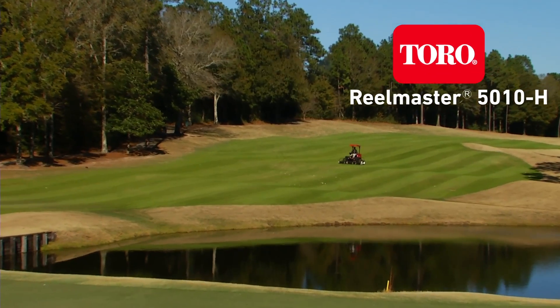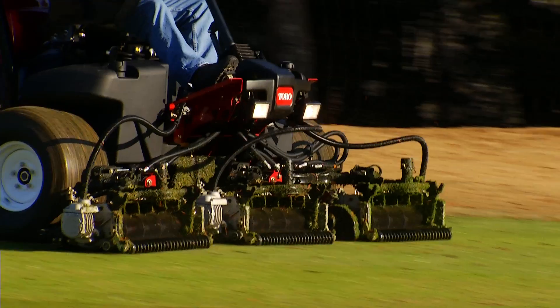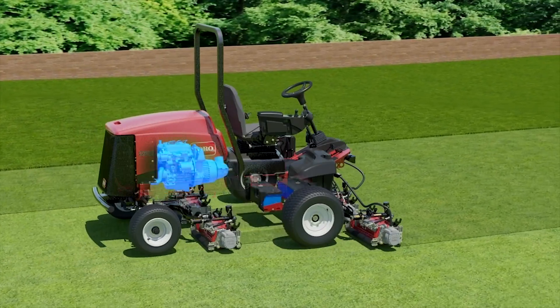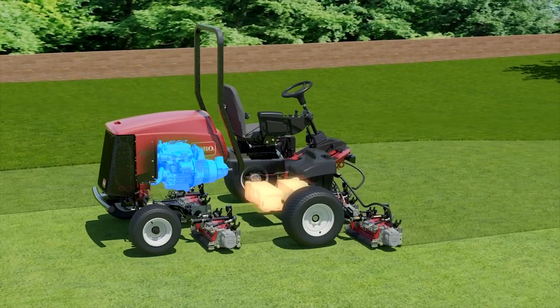Toro's exclusive PowerMatch technology automatically matches machine output to what conditions require. Here's how it works. The RealMaster 5010H uses a 24.8 horsepower Kubota diesel engine in combination with a 48 volt battery pack.